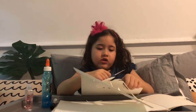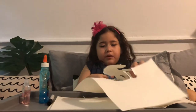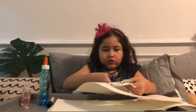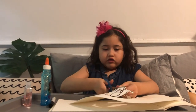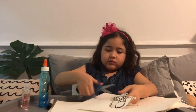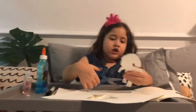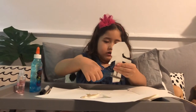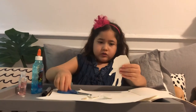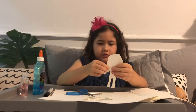You can draw animals, imaginations, unicorns — you can draw anything you want. I finished cutting mine out but I'm going to cut the rest. Let me put the rest away and cut through this last part. There we go.